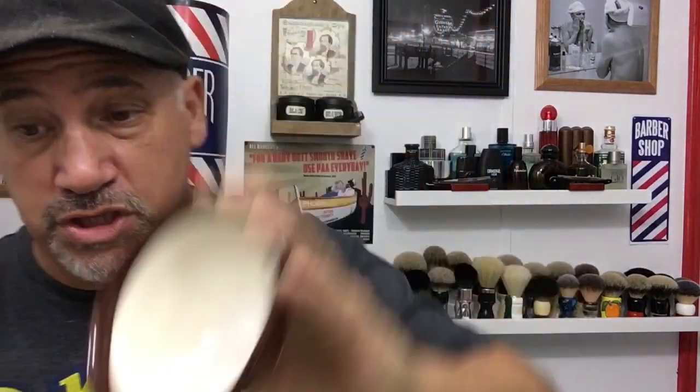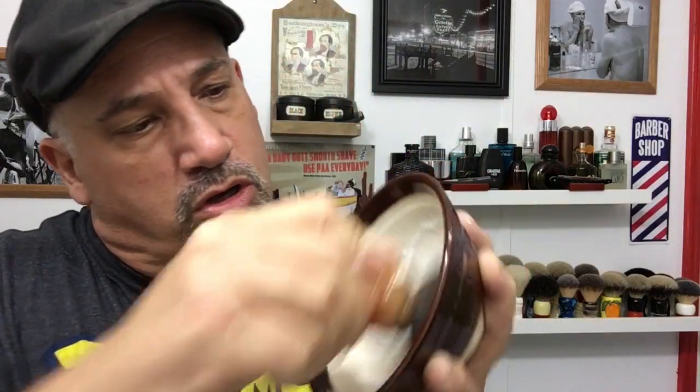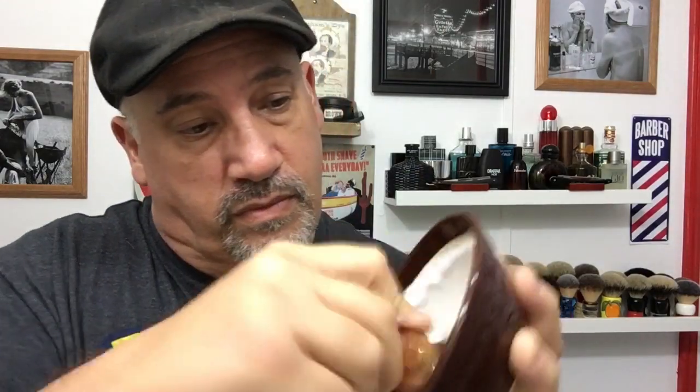If you guys could see, I just pushed it right into the very intricate grooves. And then what I've got is a wet brush that I shook out — there's no water in it. I'm just going to start working my lather. It smells good, it's nice.